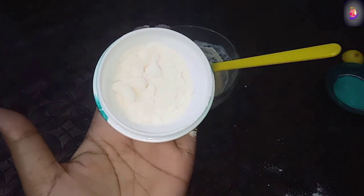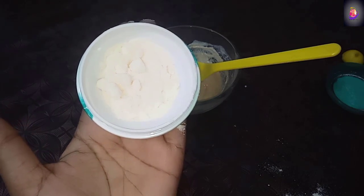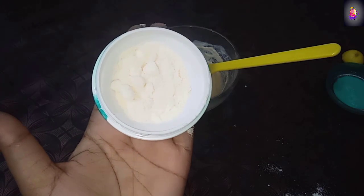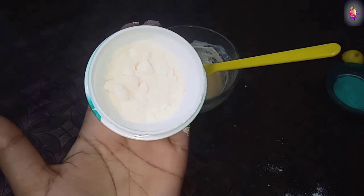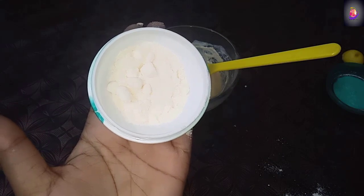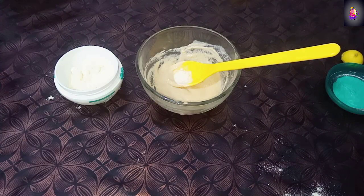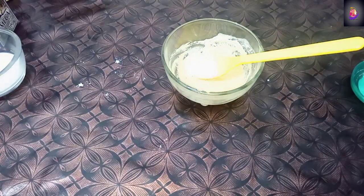I also have coconut milk powder. If you can't find it, you can still add the baking soda. I will add the coconut milk powder and then add a little water. I won't add too much - just a little.